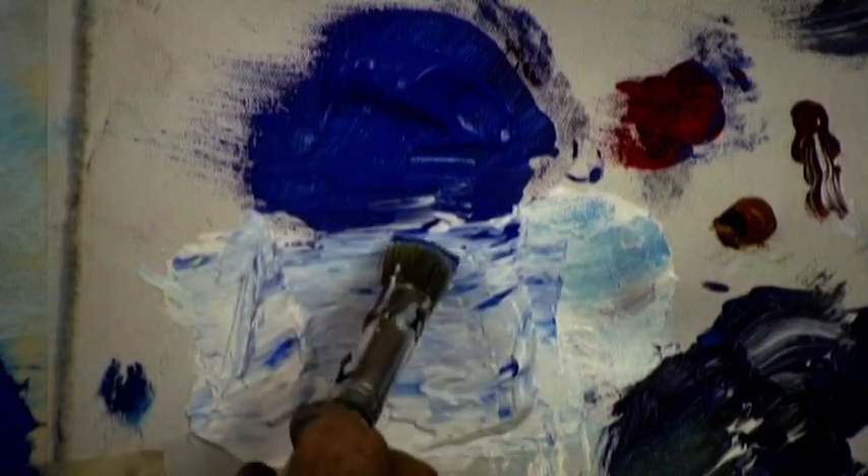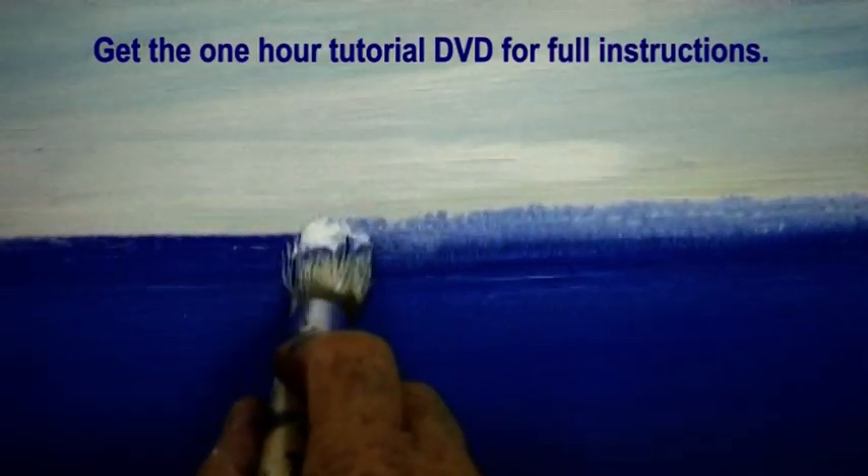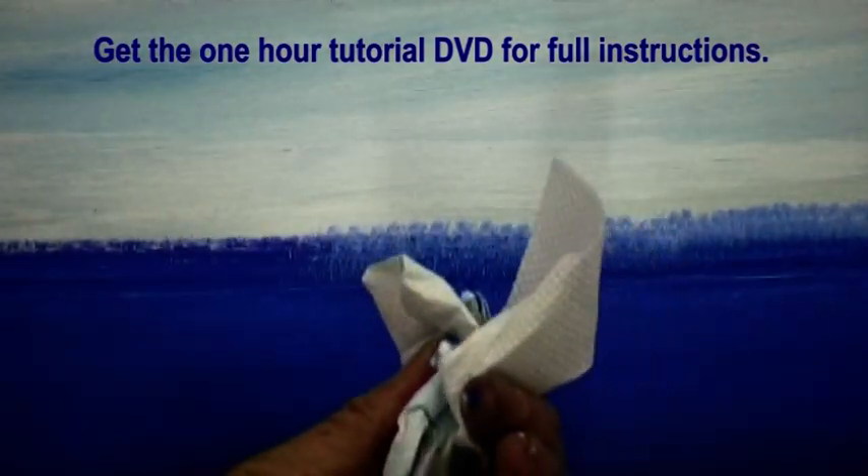By double loading our round hog bristle brush with pale and dark shades of cobalt blue, we can dab, dab, dab the trees all along the horizon line.